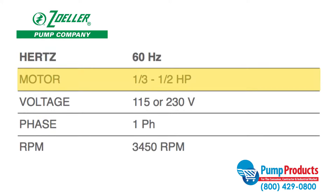Pumps in the 150 series perform with motors that run at one-third to one-half horsepower and 115 or 230 volts.